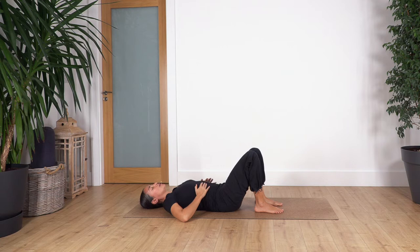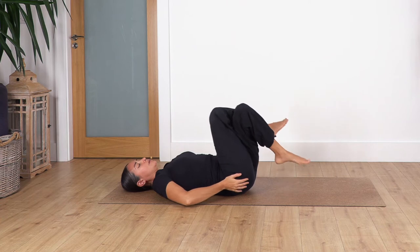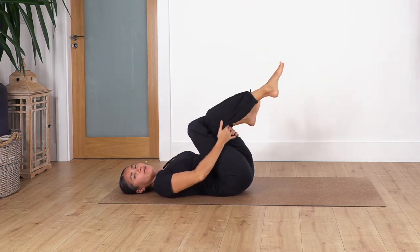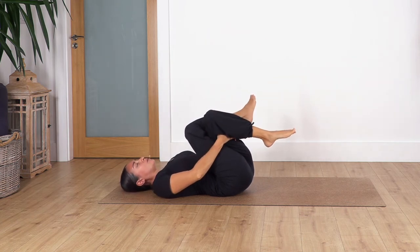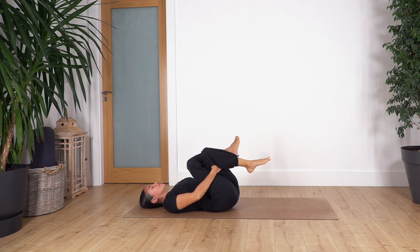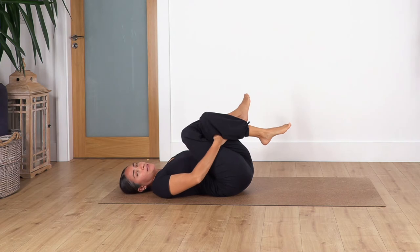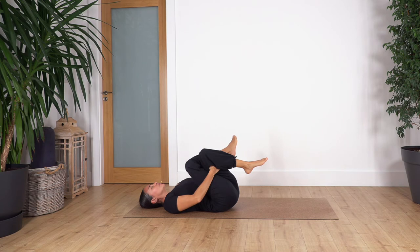Now we're going to cross the right leg over the left thigh, lift the left foot, and hug the legs from behind. If you cannot hold your legs, try to use a belt. Just relax here — feel the release in the lower back, the leg, and the hip. Hold here for four breaths, inhale deep and exhale.